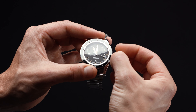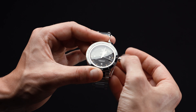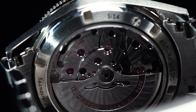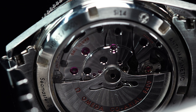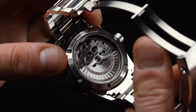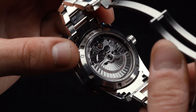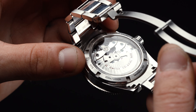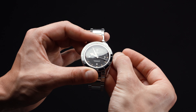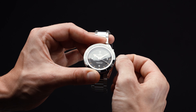The Seamaster 300 comes with two barrels mounted in series as well as a free-sprung balance, so it winds in both directions. Accordingly, it's super easy to keep it ticking away at full power, with a generous reserve of some 60 hours. All readily viewable through the sapphire exhibition caseback, the bridges and oscillating weights come decorated with stunning Omega-exclusive arabesque Geneva waves. Made with some 39 jewels, it's certainly a piece that gives you the most movement for your money.